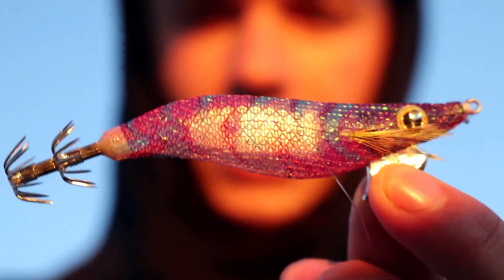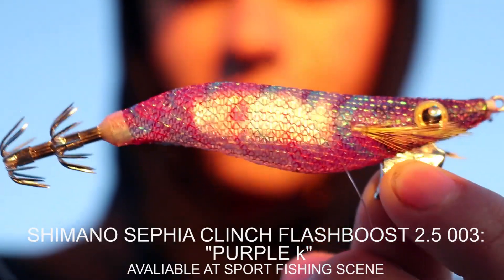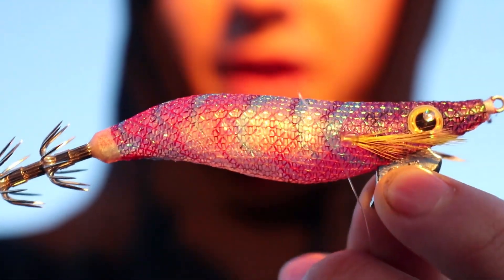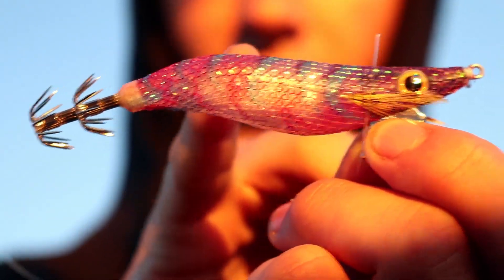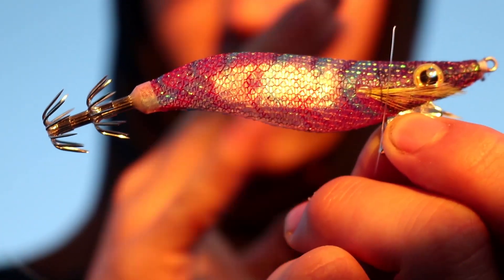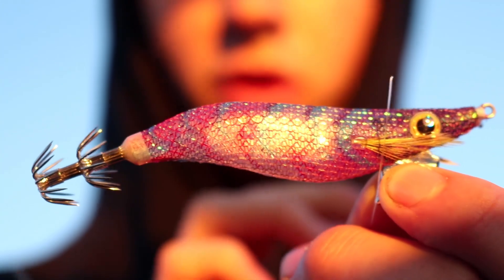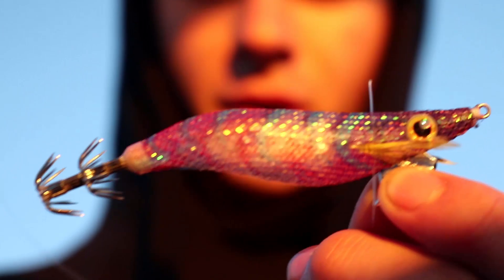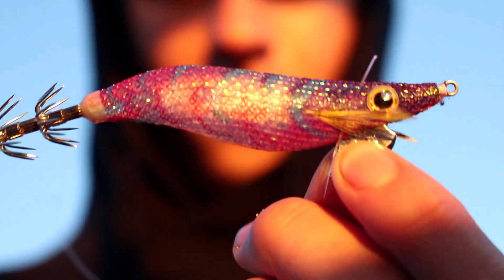The jig I'm going to be using today is something quite new — it's called a Shimano Cephia Clinch. They've been extremely popular over the last couple of months. What they've actually done is something very different from a generic normal squid jig. It's got a mirror that runs through and it sits on two little springs either side. You'll notice that it almost flashes as that mirror just shimmers in the sunlight. A lot of people reckon it mimics an injured bait fish giving off distress flashes. But we're going to test it out today.